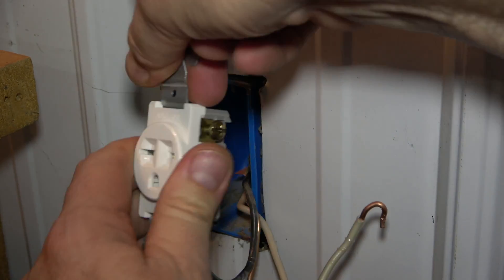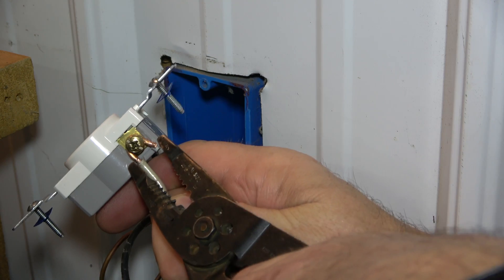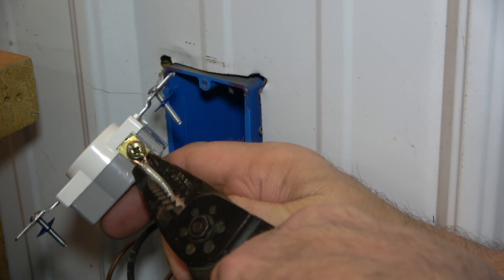Next, finish attaching the other hot wire to the gold screw on the other side. Crimp and secure using the screwdriver.